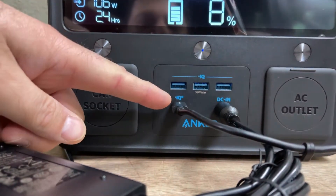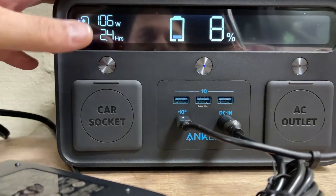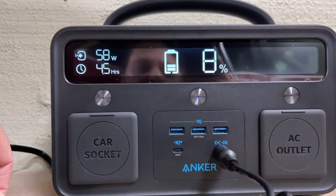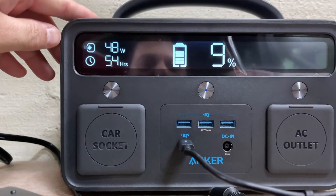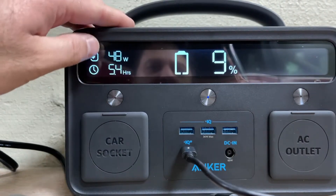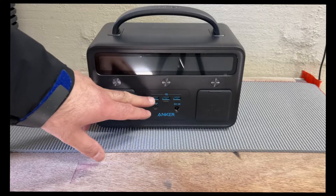It charges from both USB-C at 50 watts and DC-in at 60 watts. This is the adapter that came with the unit. Using a USB-C charger alone will double the charge time since it's only 60 watts. When I plug in both USB-C and DC-in, it jumps to 48 watts — with about 2 watts consumed by the screen. Once the screen turns off, it goes up to 50 watts. Plugging both in together is how it charges optimally.